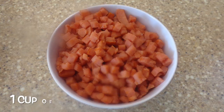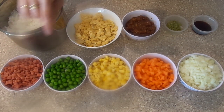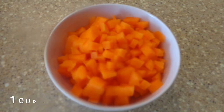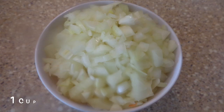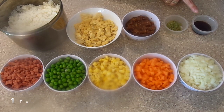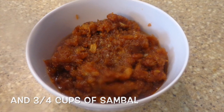Here we have one cup of diced bacon already fried, 1 cup of peas, 1 cup of corn, 1 cup of carrots, 1 cup of onion diced, 1 tablespoon of soy sauce, 1 tablespoon of garlic, and 3 quarter cups of sambal.